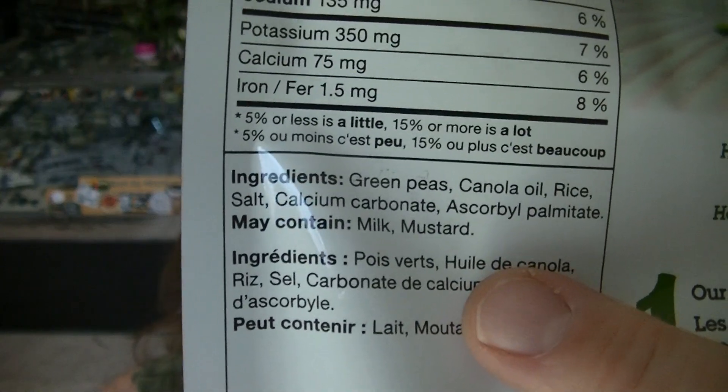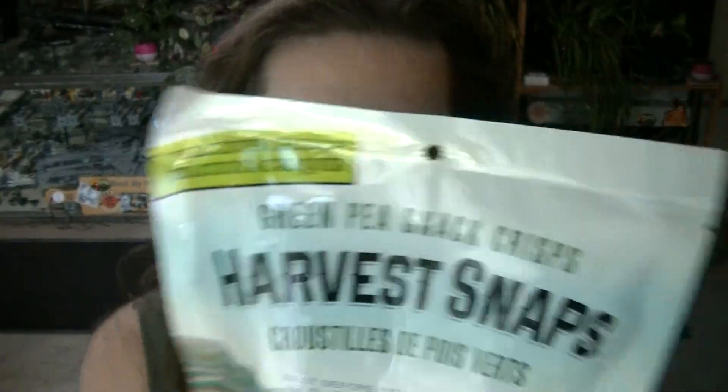Their website is HarvestSnaps.com if you want to browse. I'll read the first few ingredients, though there are a couple at the end that are a little difficult to pronounce. Ingredients are green peas, canola oil, rice, salt, calcium carbonate, and I'll try to pronounce it — ascorbyl palmitate. I'll step out of the way so you can read that last one yourself. May contain milk and mustard.